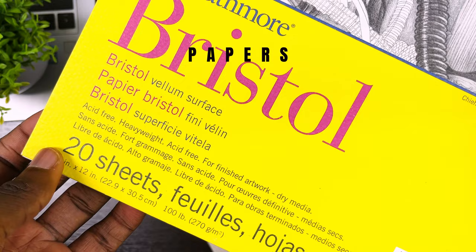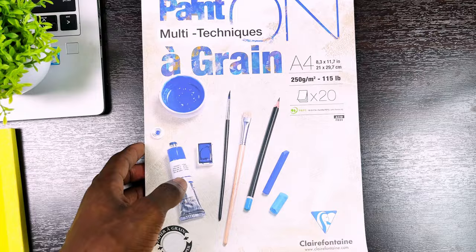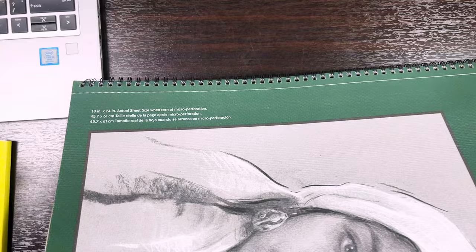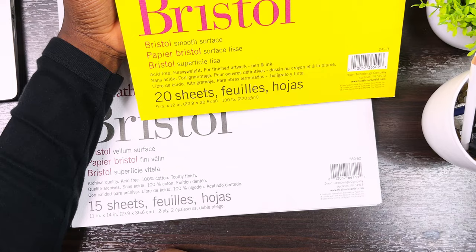When it comes to papers, I like to use the Strathmore Bristol series — I have both the smooth and vellum finishes. I also use the Pastel Tone series from Clairefontaine — that's the paper I'll actually be using for our demonstration. It has a beautiful rough texture which I really like. I also have the Tone Gray series from Strathmore, which is great if you want to practice your values. If you are just starting out, I recommend the 300 series Strathmore Bristol papers — they'll be all you'll ever need.